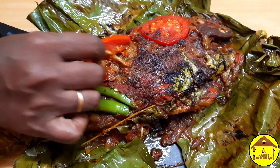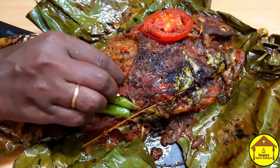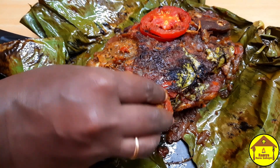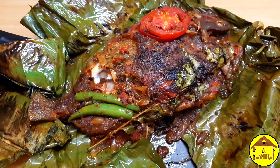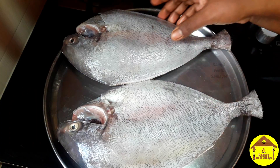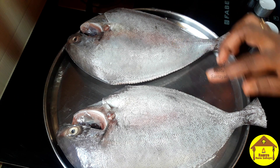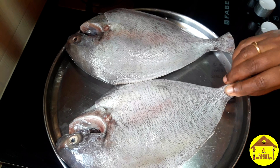We are making a fry recipe. This recipe is good for hot sauce. Let's see how the sauce is cooked. I am making a small fry recipe. We are gonna fry this.